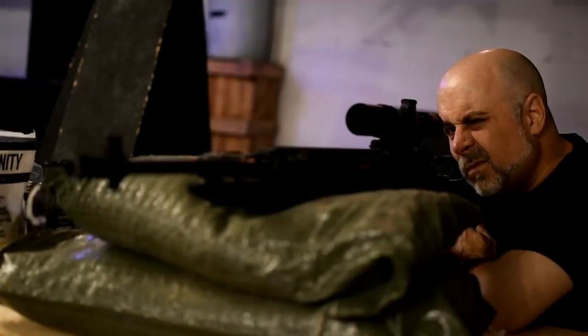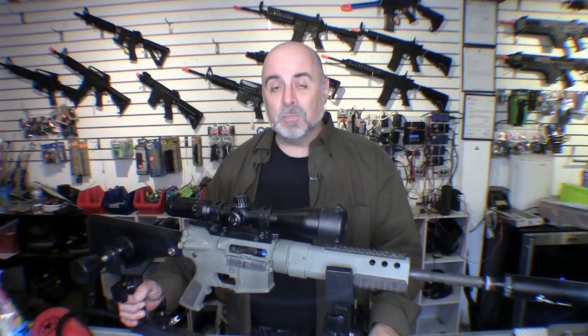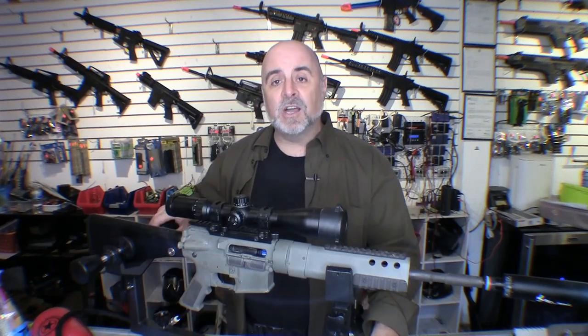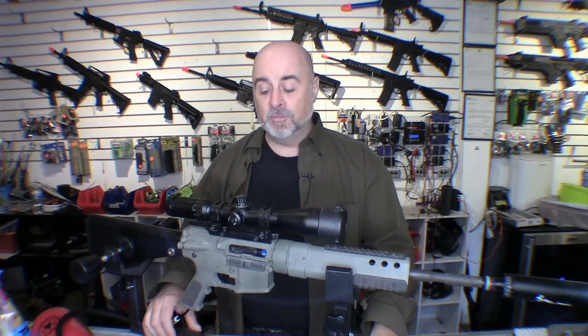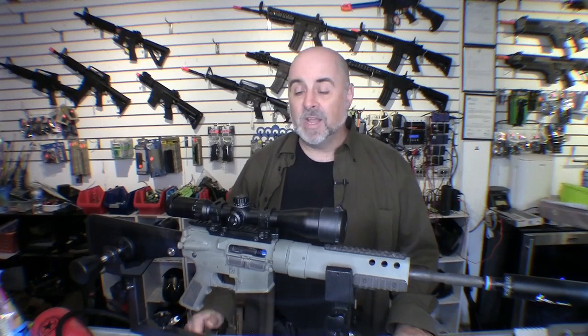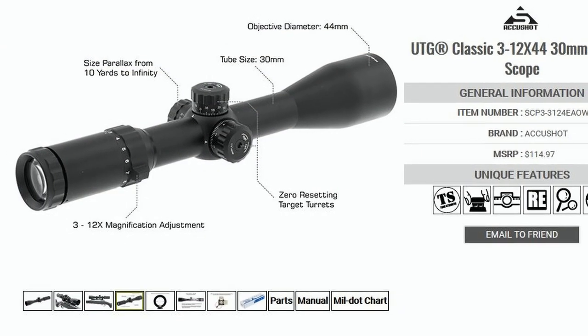In the last video we tried to keep the gun as stable as possible using sandbags, which was kind of adequate but there was still a little bit of movement. So in the interest of eliminating as much of the human factor as possible, I decided to go with a gun vise, which completely locks the gun in so there is absolutely no movement when pulling the trigger. This removes other variables so we can see exactly what the BBs are doing.